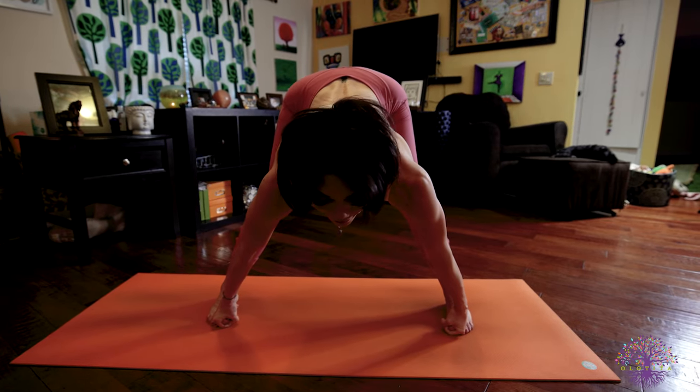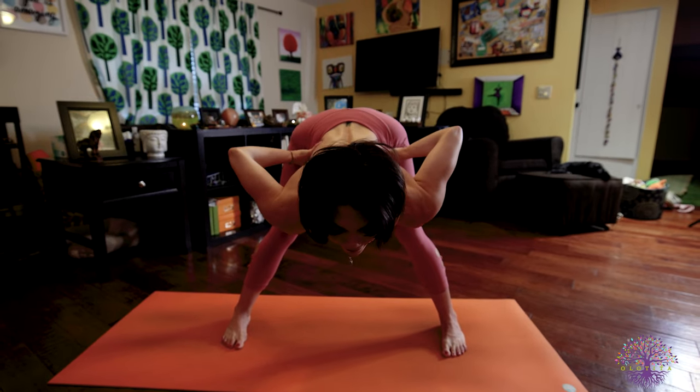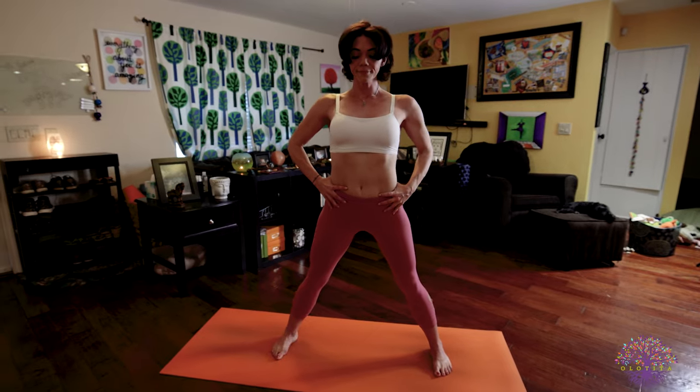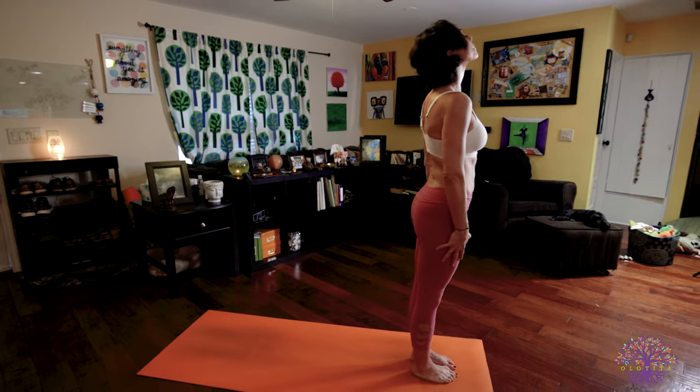Inhale, lengthen your spine. Look forward. Exhale, hands to your hips. Inhale, body rise. Stand up tall. Exhale, return back to Samastitihi. Great job.